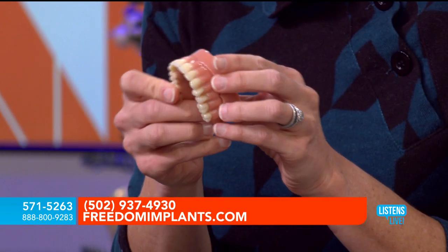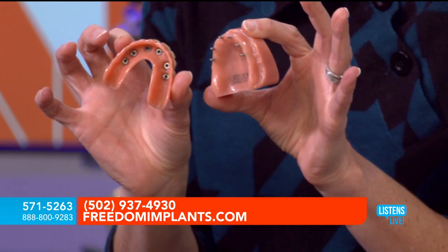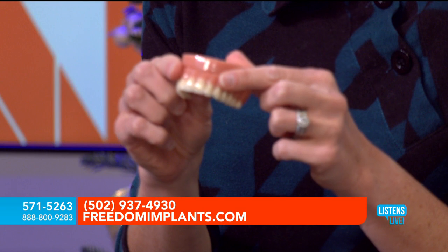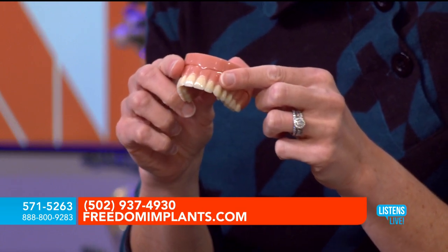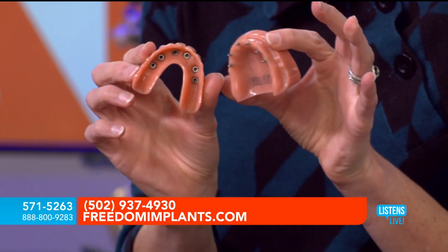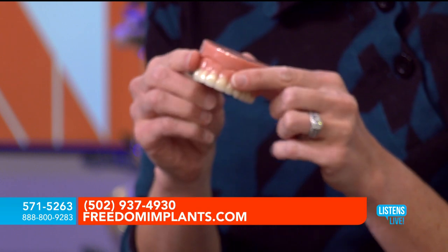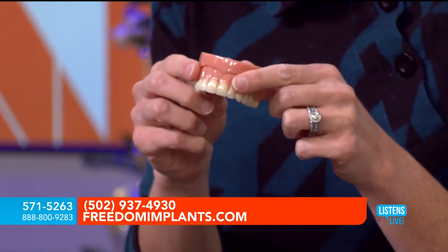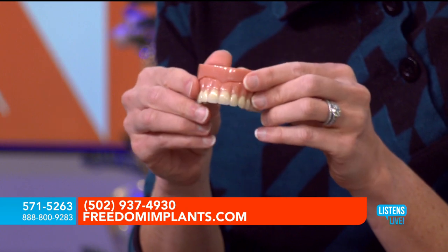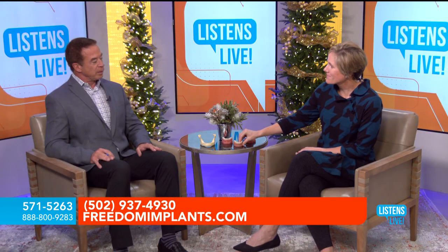You wear this denture 24/7. You snap it out once a day, rinse and clean it, and snap it right back in. I have done this for so many people like Chad who could not tolerate a denture. Once we place implants and have it secured and snapped onto the mini implants, he can wear his dentures, eat more, and have that confident smile — plus the function of being able to eat.